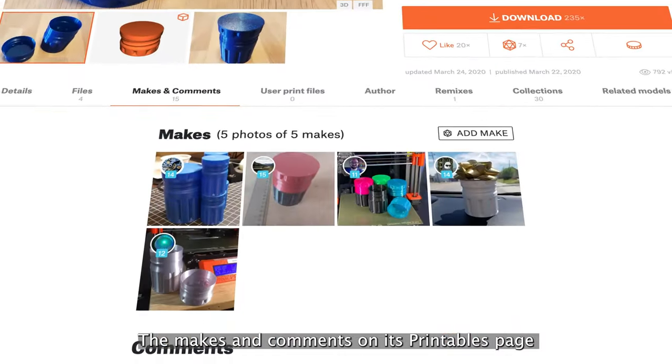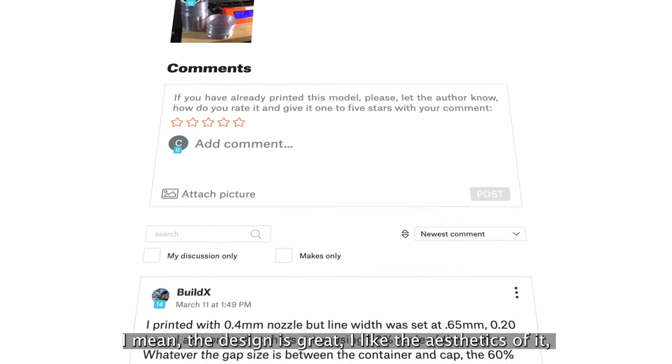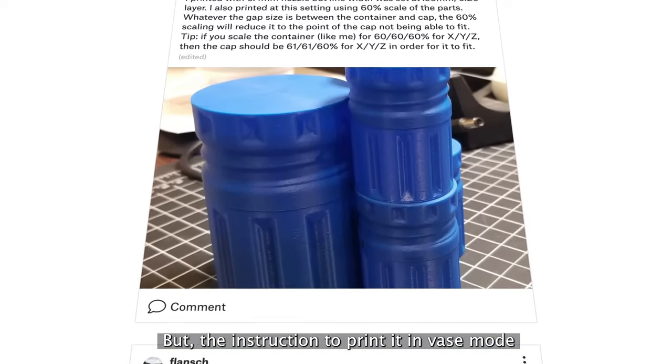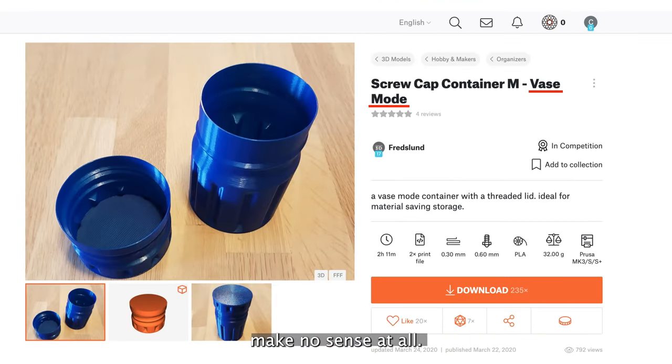The makes and comments on its printables page are a complete mystery to me so far. I mean, the design is great — I like the aesthetics of it, don't get me wrong. It looks kinda rugged. But the instruction to print it in vase mode makes no sense at all.